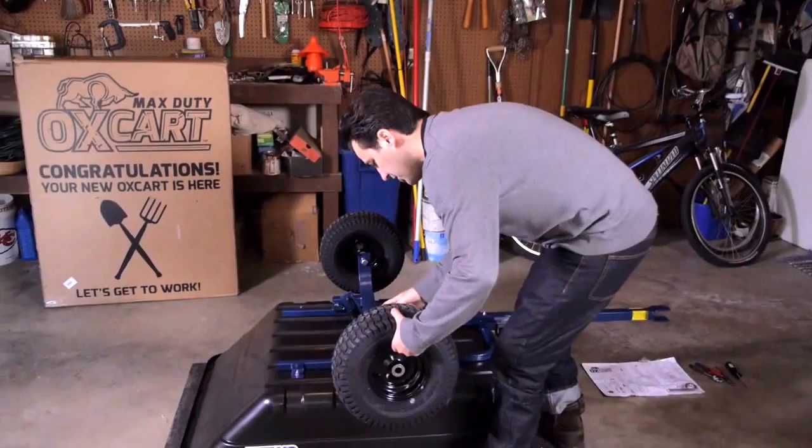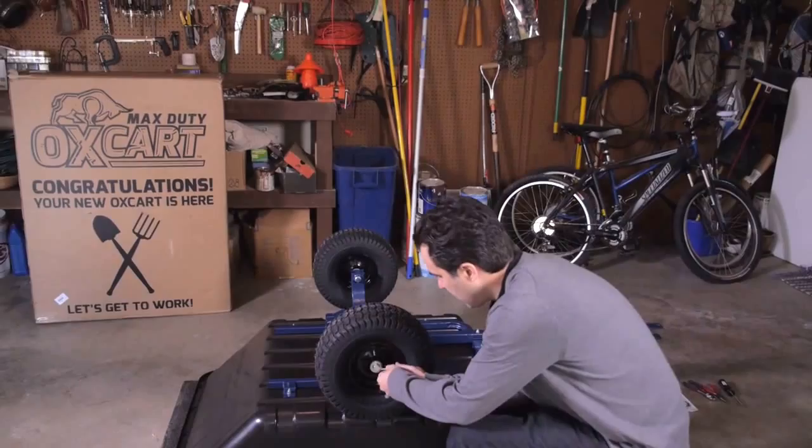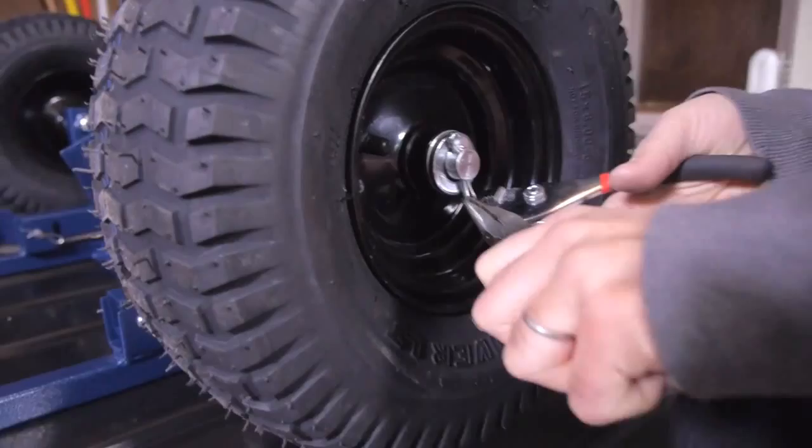We're all set, using the new array and the tools provided, which will lock everything into place on the correct side.